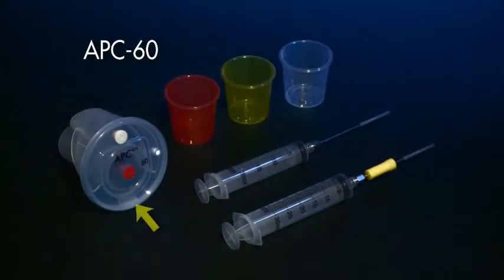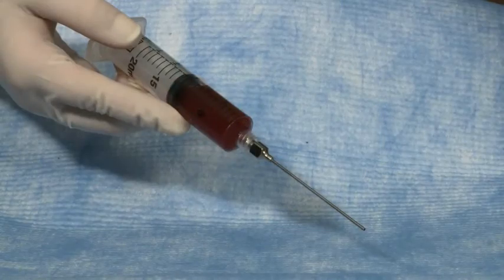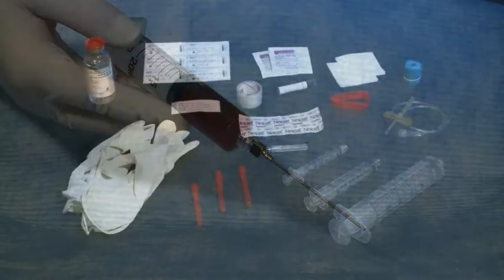The kits include a process disposable, sterile cups, plasma syringe, and a platelet concentrate syringe. The APC 60 disposable processes 60 ml of anticoagulated whole blood yielding an Autologous Platelet Concentrate APC product between 7 to 10 ml depending on the need for a particular procedure.